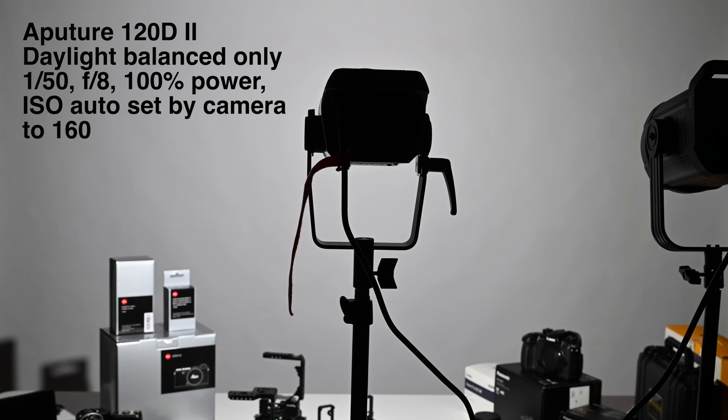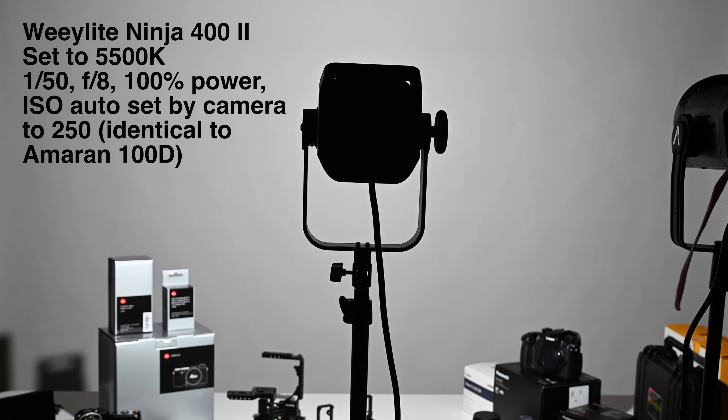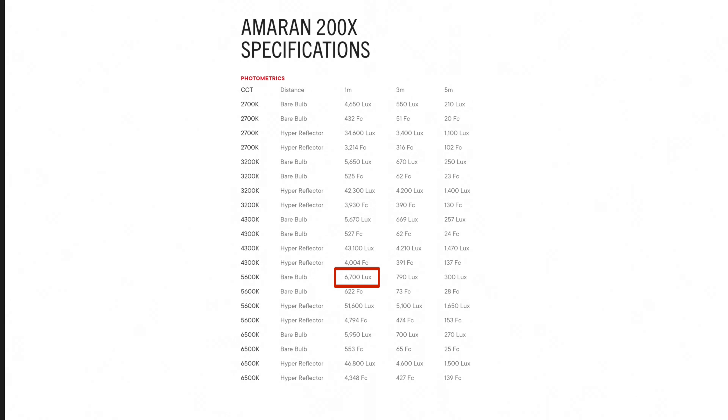Why do I say 'believe' when I haven't had them in hand? Transitivity. In my testing, my $200 Ameron 100D matched the output of the twice-the-price 120d2 at 5500K, and beat the Ninja 400 Mark II by half a stop at the same color temperature. Aputure quotes the 120d2 at 7,000 lux bare bulb at one meter, and the 100D at 4,300 lux under the same configuration. On that basis — transitivity — I believe the Ameron 200X would offer more usable power for what we do than the Ninja 400.